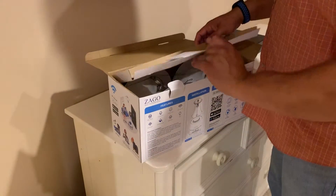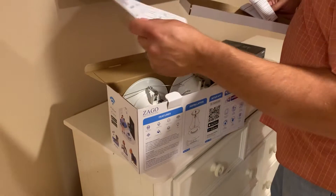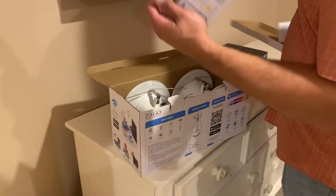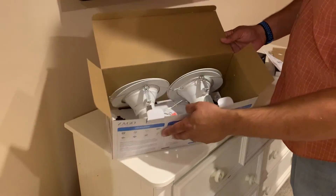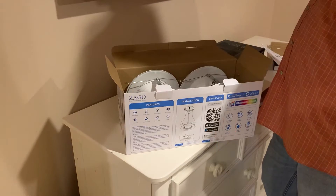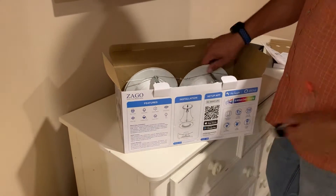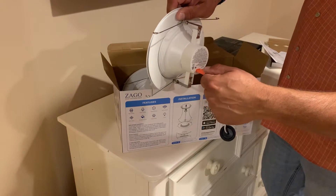In the box you get your standard directions, mainly for connecting the lights to the app later on. You also get a harness that screws up into the socket of the existing light fixture, and the other end of that plugs into the back of the new fixture.